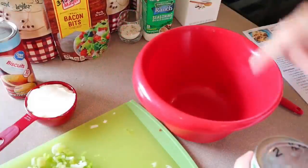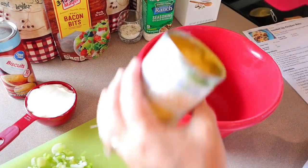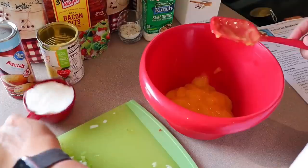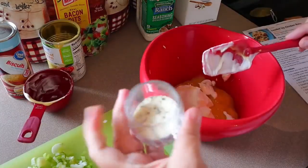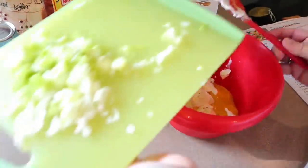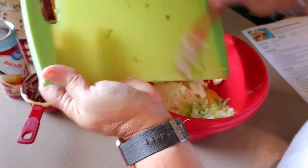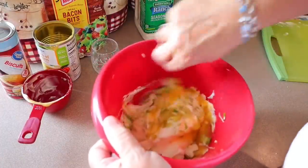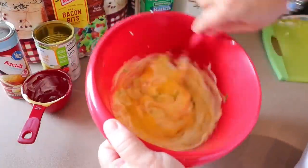Then we're going to take the other bowl. When the chicken's done it'll go in here, but I'm going to get the rest of the stuff in and ready beforehand. So now we're going to put the soup in there, the sour cream, the ranch seasoning mix, and the rest of the green onion. Mix that up a little while I wait for the chicken, and then we'll add the chicken to this as well.